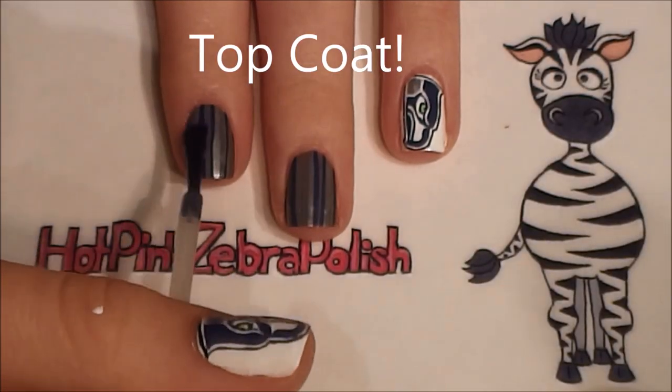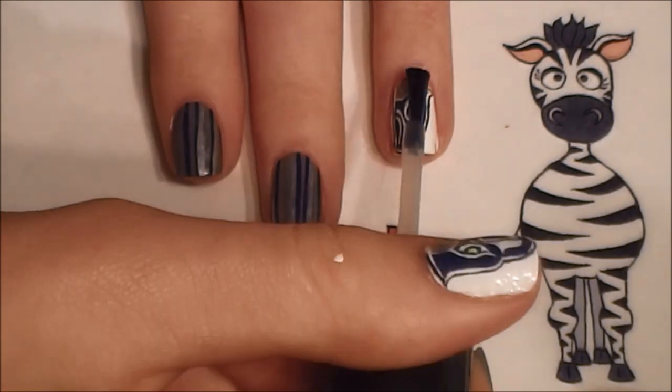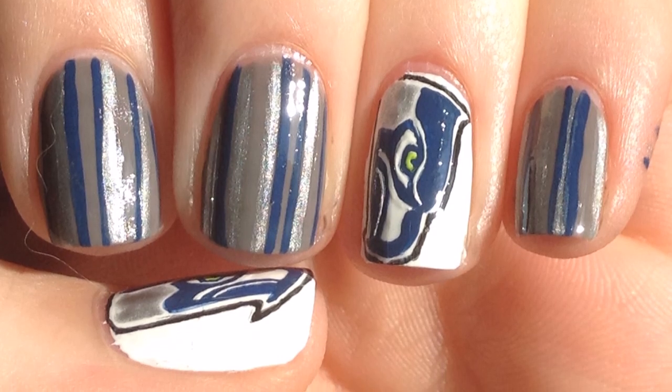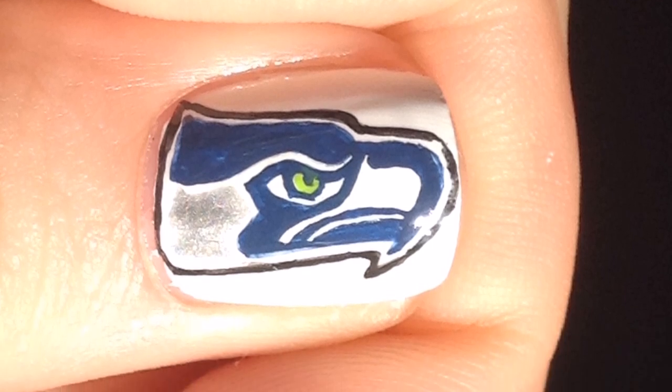And of course add a layer of top coat. Thank you so much for watching. I hope you like my design. Please share your recreations with me on Facebook and Twitter — I always love to see them. And I will see you in my next video.